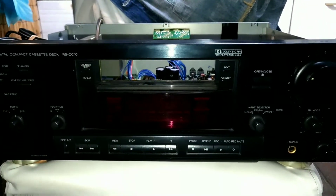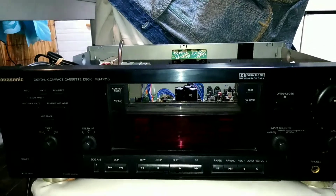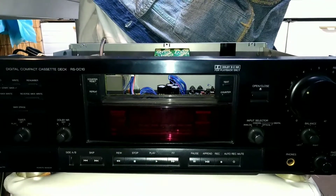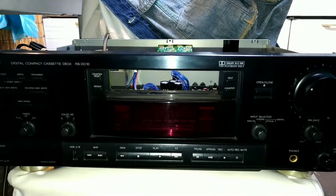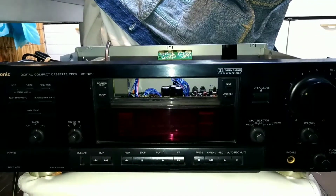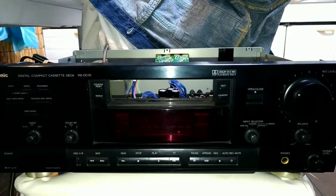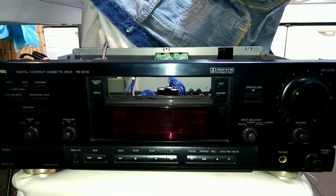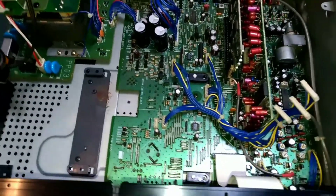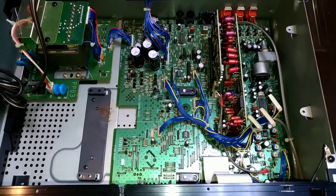If you play a tape and there's either no volume or very little volume, that's a usual problem with these decks. I'm going to explain the usual way to fix it. I got this info from Tape Heads — it's a forum with very knowledgeable people. There are just two boards where you need to change the capacitors — the electrolytic aluminum can ones need to be changed.